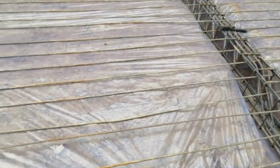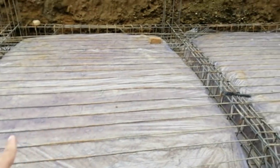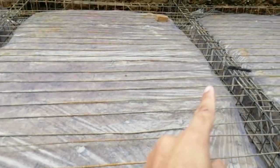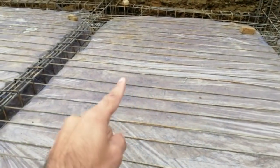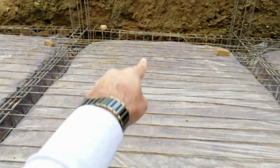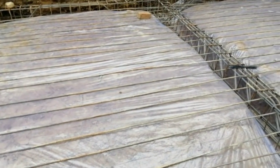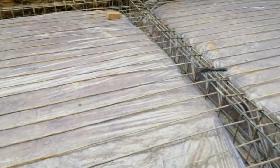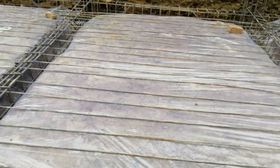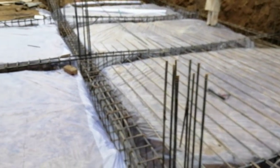As you can see, we provide the longitudinal bars here for this project, and after that we will provide other steel bars from that point. The center-to-center distance between two steel bars should be six by six inches — this is a special design for the basement.